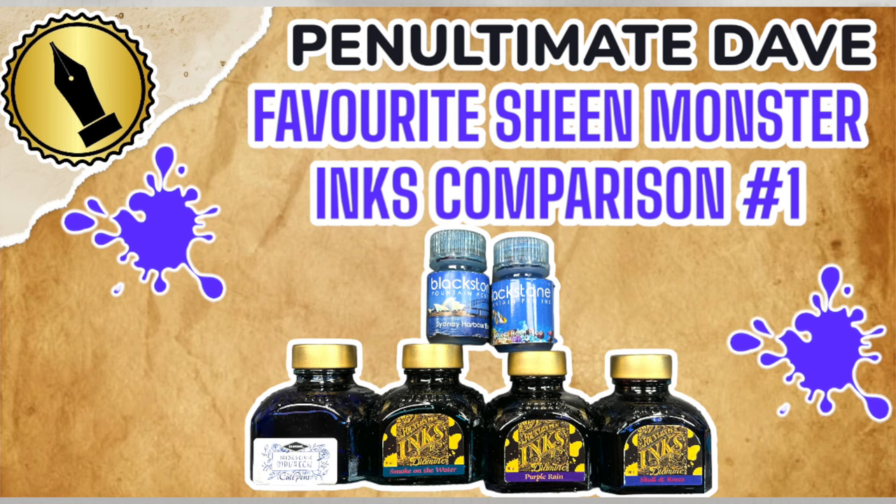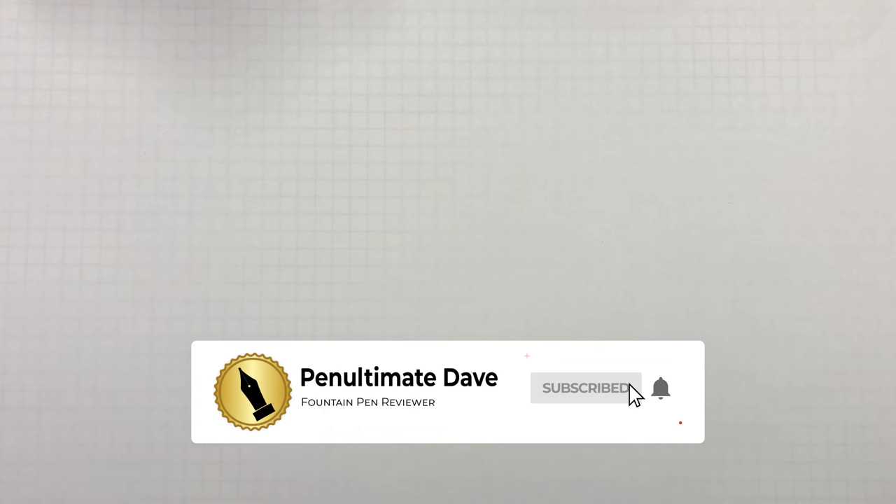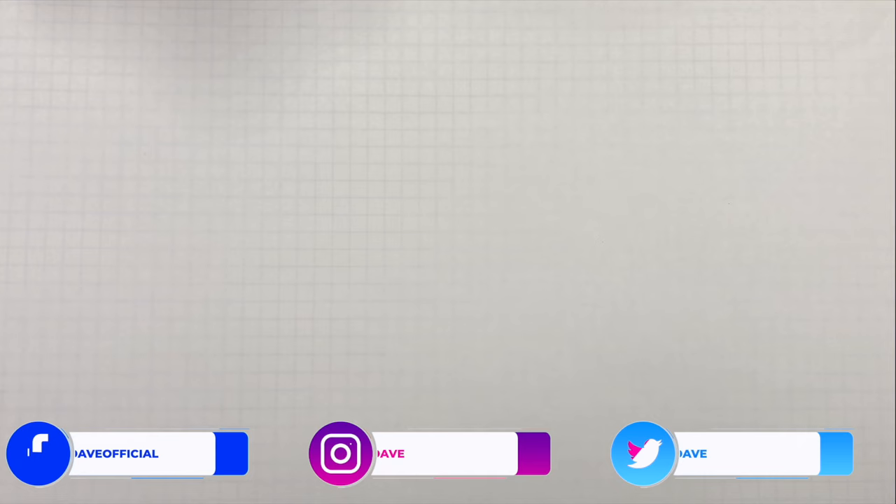I get a lot of questions on how I do these ink videos, so I decided to add this to the front of each ink video. I put links in the description, but I know some of you watch on TVs or mobile devices and don't get to see it. The number one question I get asked is what paper I use for these ink comparison videos. This is the original Tomoe River, 52 gsm, in white — not the cream — because the cream can actually change the color of the ink just a little bit.